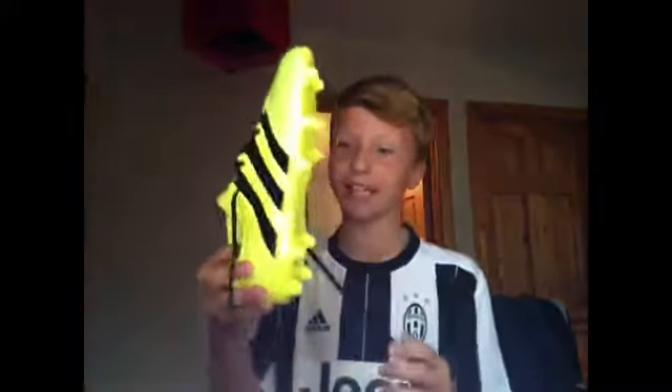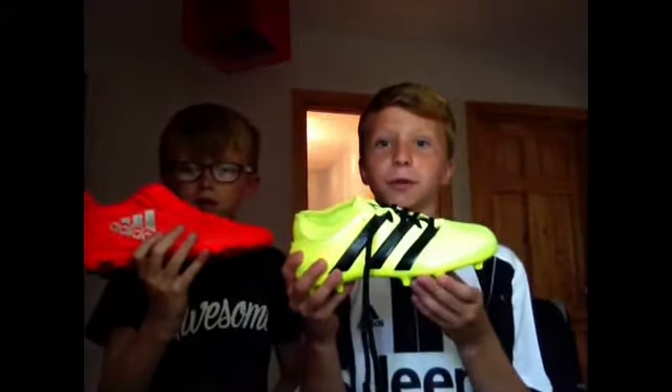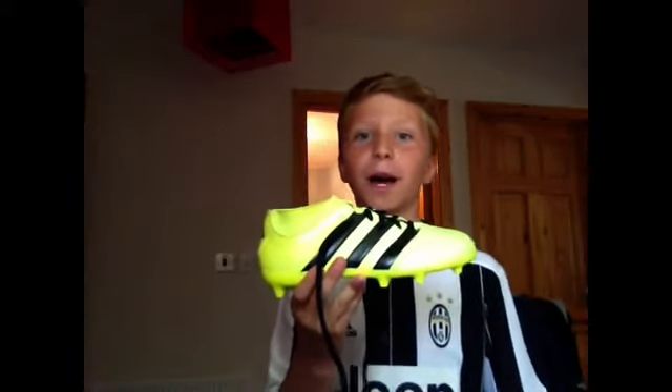Do you want to see me playing in these bad boys? Like the video, right? You better. Vote in the comments who you think has better boots. Please like, subscribe, and peace.